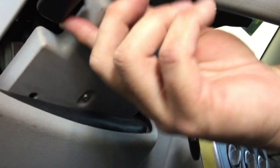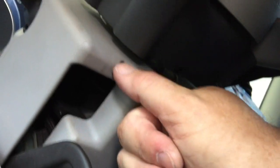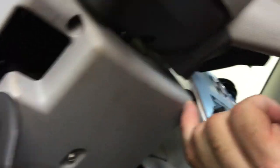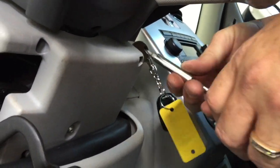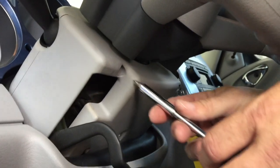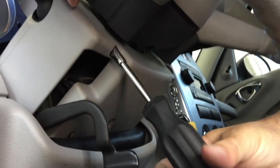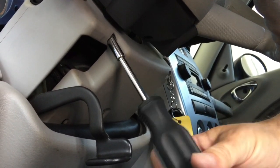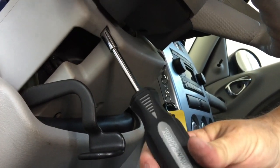So there are two screws underneath here. One is right here by the lever and the other one's on this side, right here where my finger is. They're just two regular Phillips head screws. I've already removed this one, so we're going to remove this one, which I've kind of loosened up already. It's a regular Phillips head screwdriver — if you have bits, it's a number one.